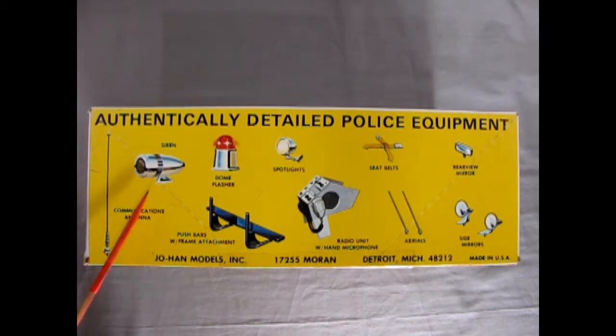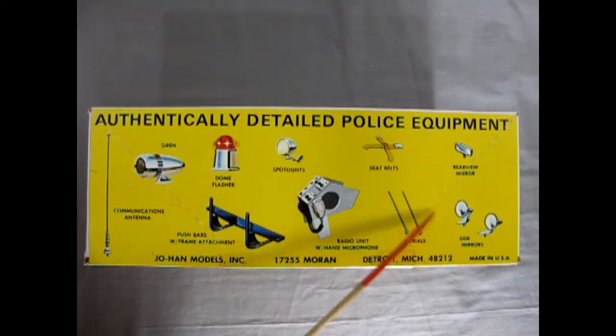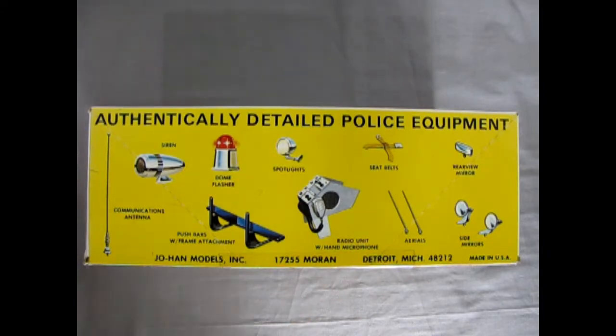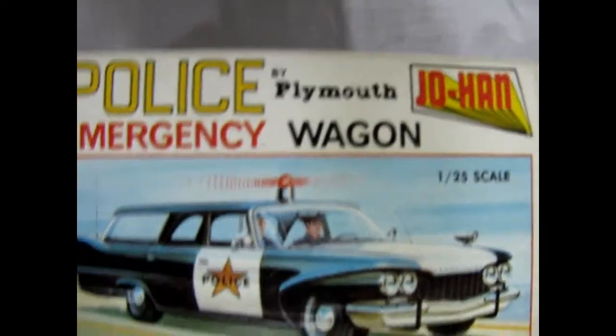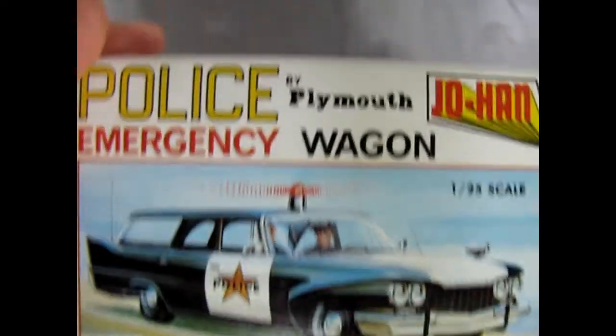The communications antenna, a siren, flashing dome light, push bar with frame attachment, spotlights, a radio unit with hand microphone, seat belts, aerials, side mirrors, and a rearview mirror. If we carefully turn this up this way, of course the end of the box is much the same as the top.